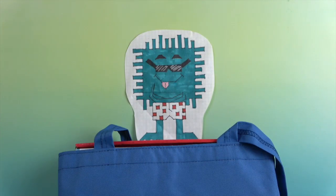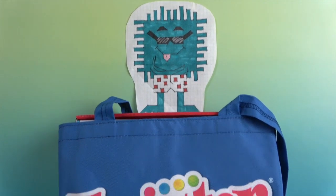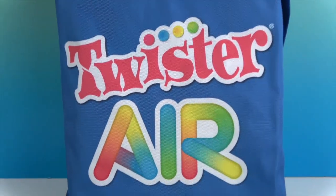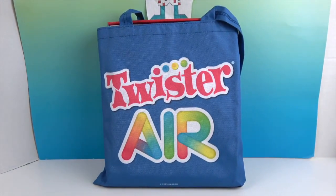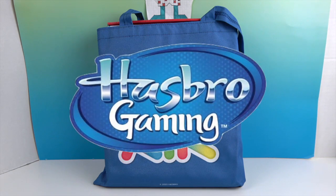Hello and welcome back to the Unboxers! Today we have a new game called Twister Air — a new twist on Twister. We want to say a great thank you to Hasbro for sending this to us for free to share with you today.